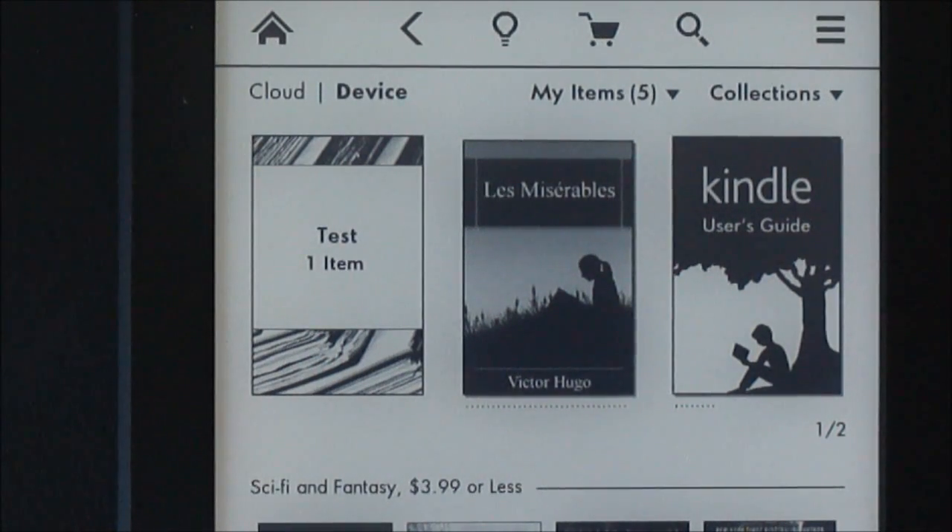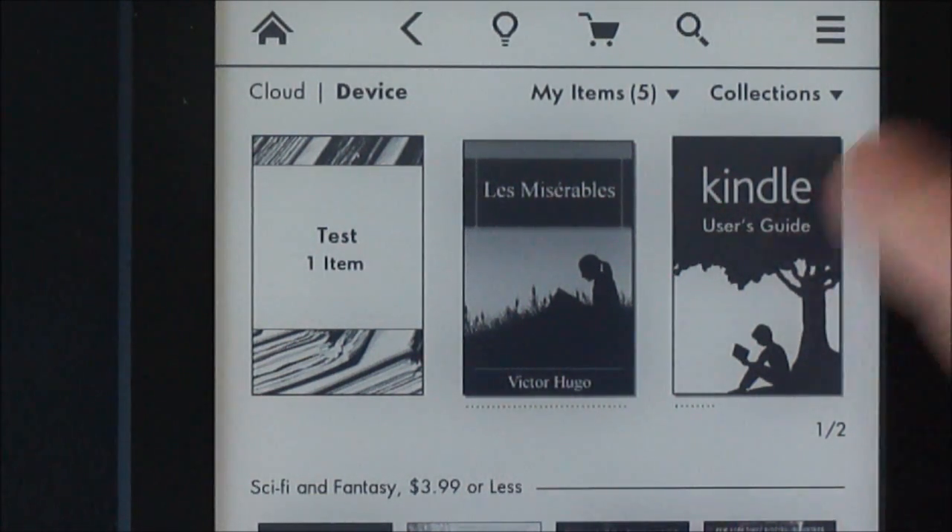I'm going to do a quick walkthrough on how to create a collection on the Kindle Paperwhite. It's real easy.